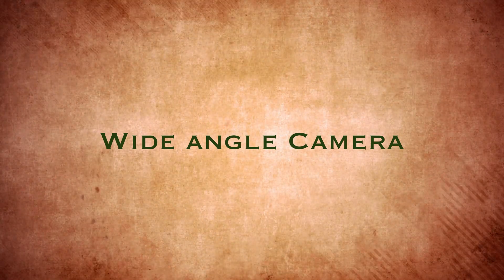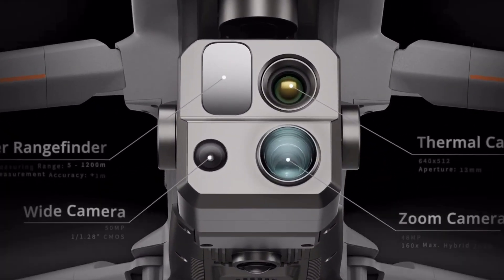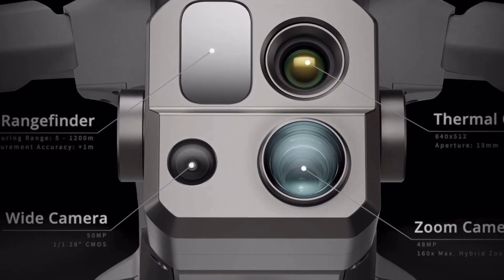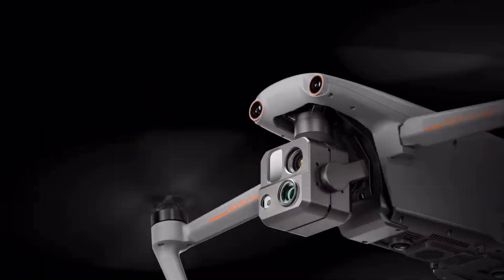It also has a 50-megapixel wide-angle camera, but it works a little differently than what you're used to. On the DJI M30T, M300, and M350, you can select the wide camera, zoom camera, or thermal camera independently. On this drone, right now anyway, you can only go to the zoom camera and the thermal camera. The wide-angle camera kicks in when you are fully zoomed out — instead of being a separate selectable camera, you just zoom all the way out and you're in wide angle.